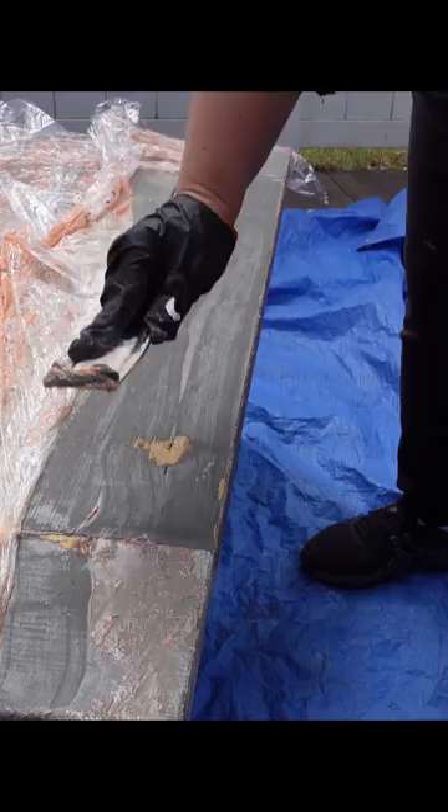I updated this beautiful all wood table that my dad made me. The first thing I needed to do was remove all the latex paint that I had used on it. I know better now and I'm not going to use latex paint on furniture anymore.